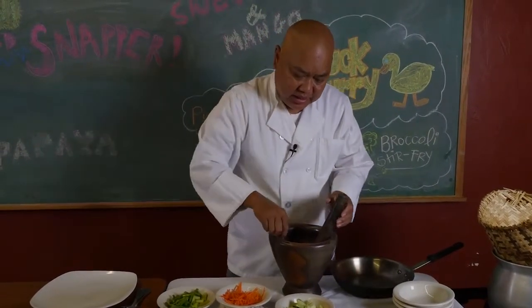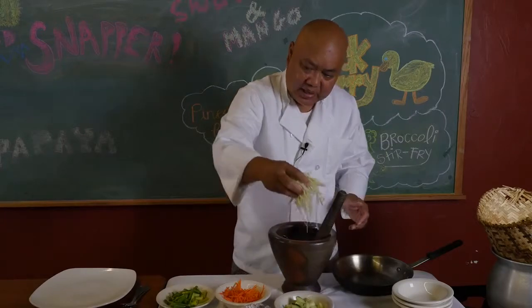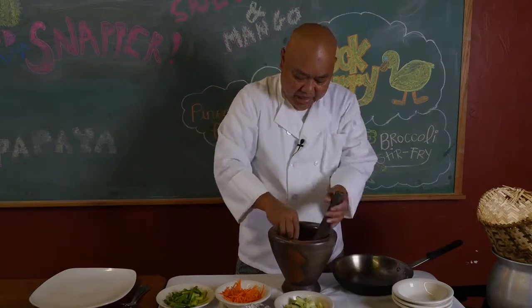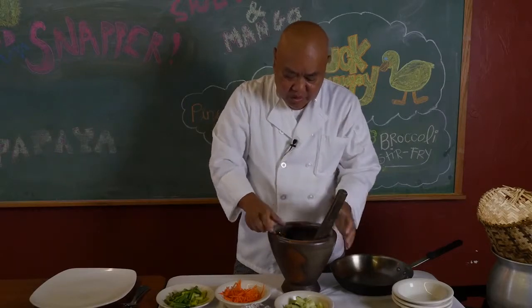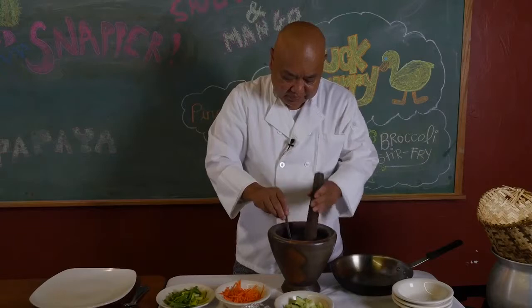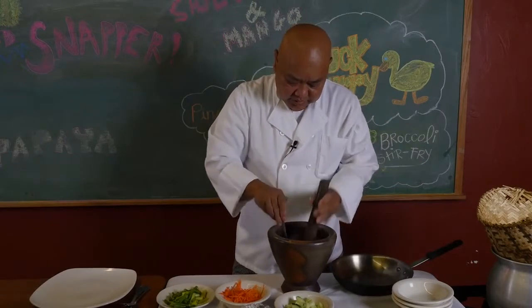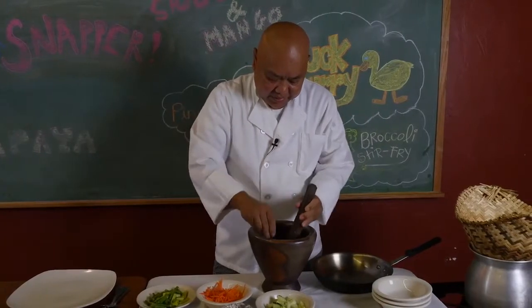As I mix this up a little bit, I'm going to add a little papaya. I'm going to start off by mixing it. This is a real good mortar — very traditional, this is from Thailand. I'm going to start off with garlic and a little pepper and papaya.